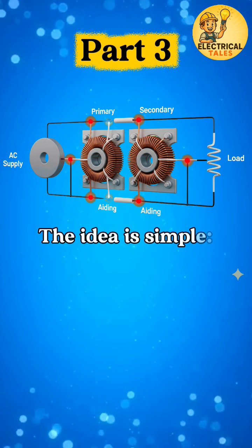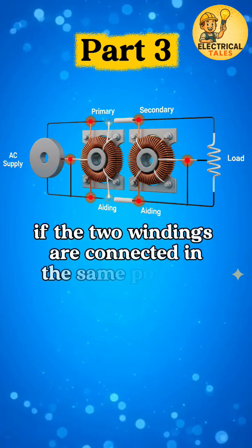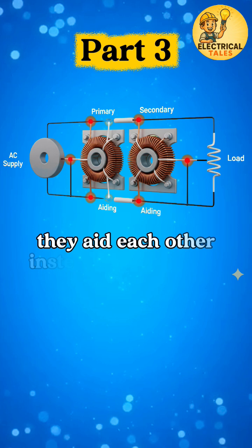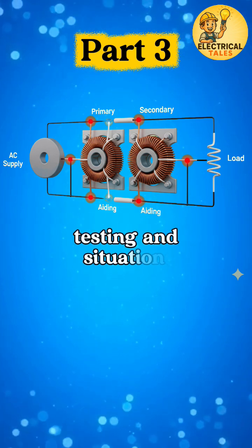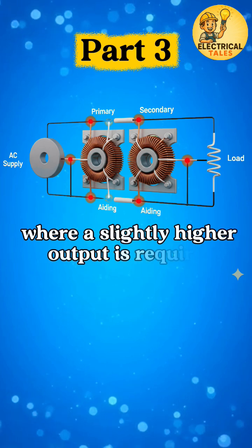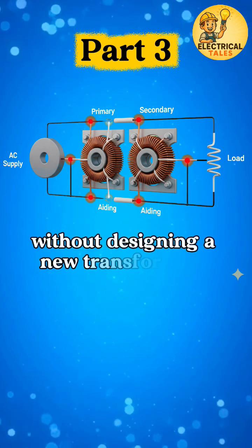The idea is simple: if the two windings are connected in the same polarity, they aid each other instead of cancelling. This setup is mainly used in labs, testing, and situations where a slightly higher output is required without designing a new transformer.